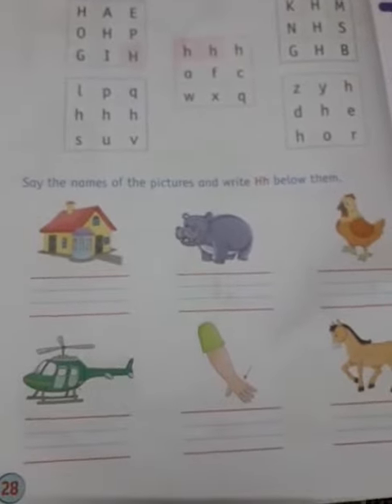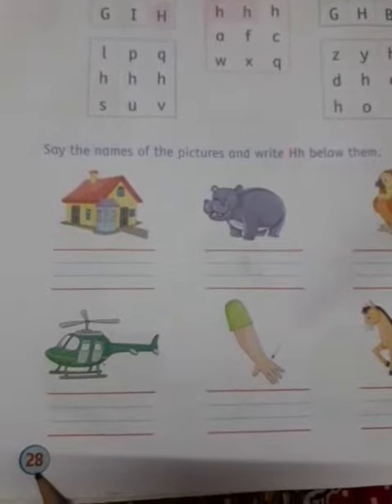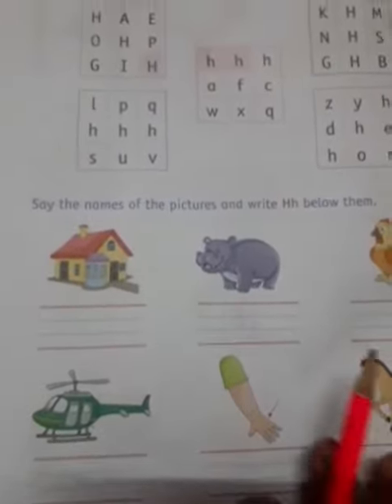Now children, for your homework you have to do this page, page number 28. Before starting, first we have to write the date. Today is 17th July 2020. And towards your right you are going to write homework.